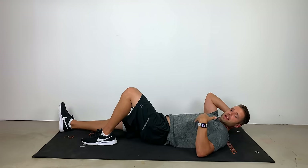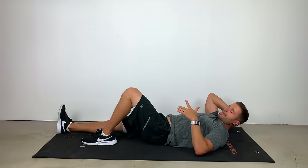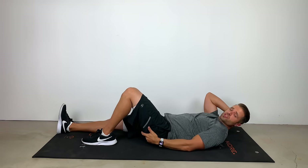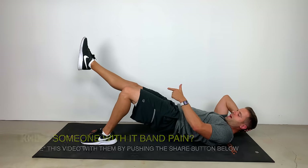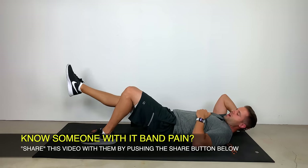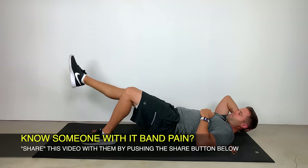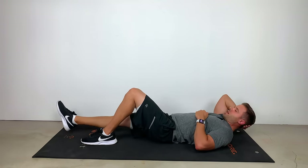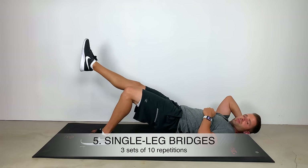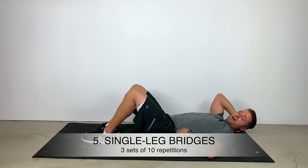My left leg is bent, laying down on my back; right leg is out straight and rigid. I'm going to contract those left glutes to raise my hip up off the ground until my right leg is parallel with my left, then come right back down. Up, hold two, three — come back down. Shoot for about a set of ten, repeated three times — about 30 reps total. It's a great way to get those glutes fired up. With IT band syndrome, typically it's tightness in the front and weakness in the back, so a lot of these exercises are geared toward strengthening that whole posterior chain.